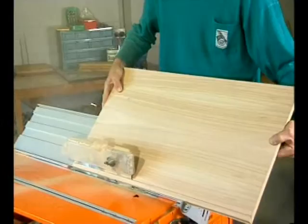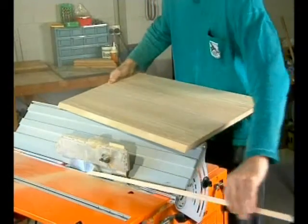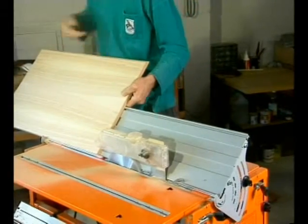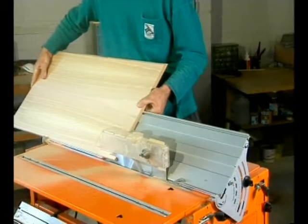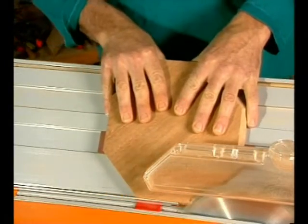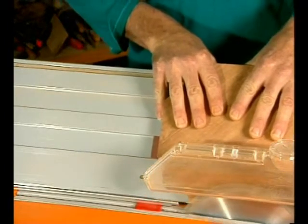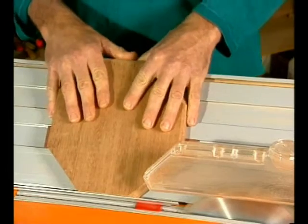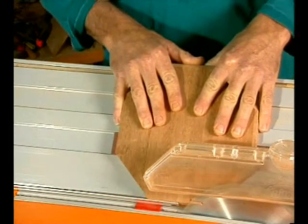The Bevel Ripping Guide takes over where the standard work centre fence leads off. It gives you a large choice of angles and you can handle much bigger work pieces and much smaller ones. Here we're chamfering a small octagon, well supported by the Bevel Ripping Guide with a sandpaper faced batten underneath it for extra grip.